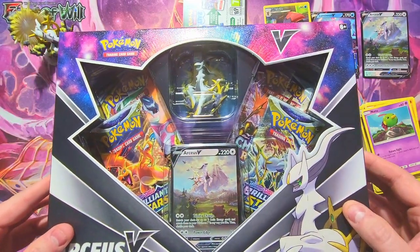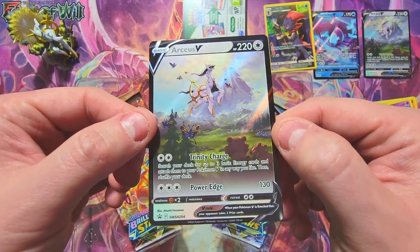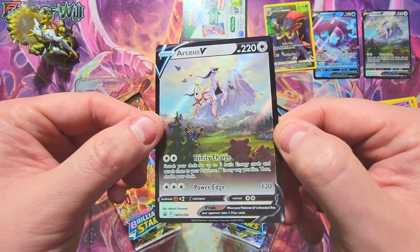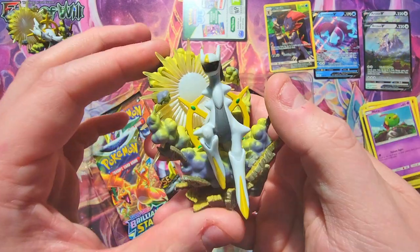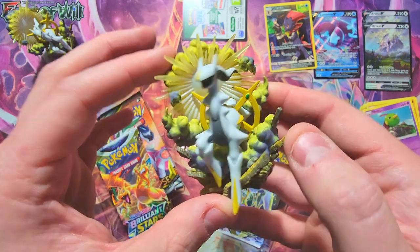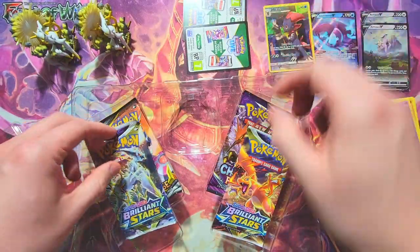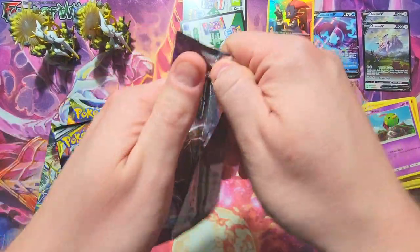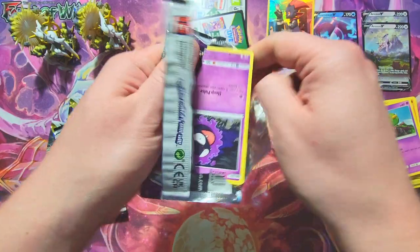Might as well open a second box, right? Let's do it. I checked the promo card before opening and it's definitely a better cut on this one, so I'll take it and throw it in a top loader. The statue — worth taking a second look at, just to remind you of the quality you'd be getting. Another code card for you guys at the end.